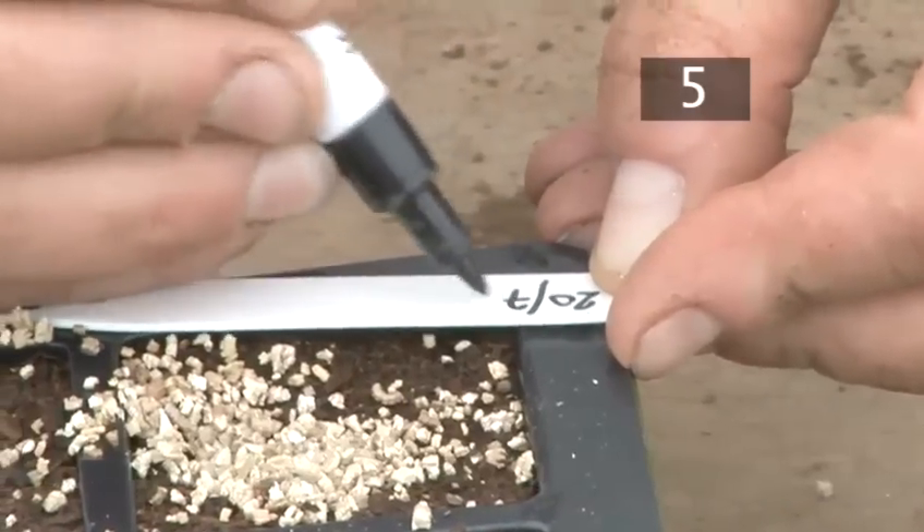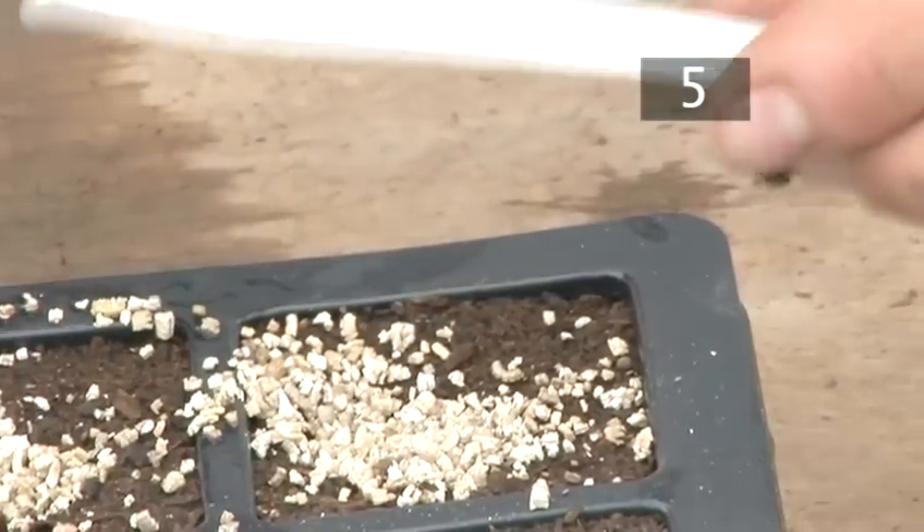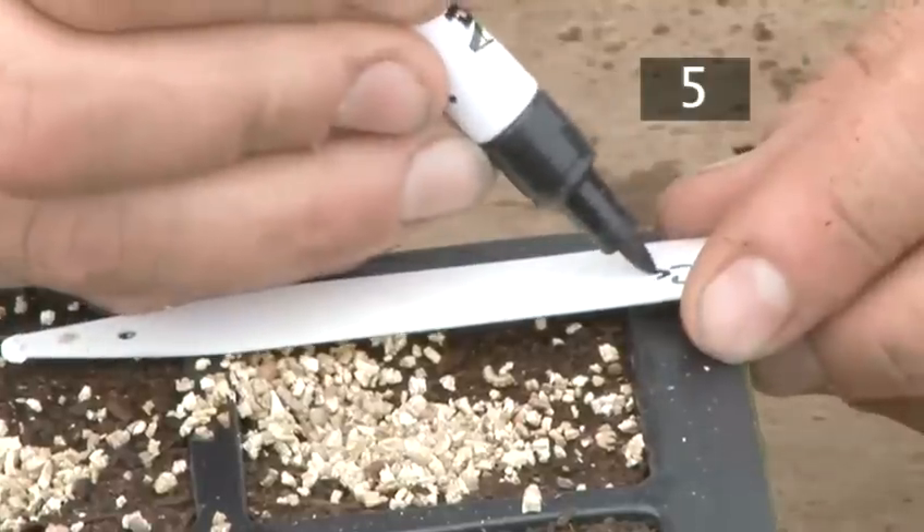Step 5: Label. Lastly, you should label your seeds. Use an indelible pen to put the date on one side of the label, and the seed type on the other.